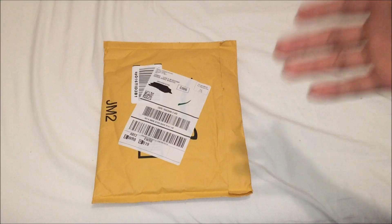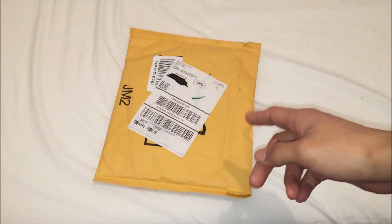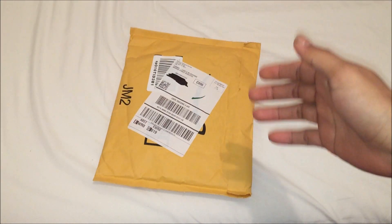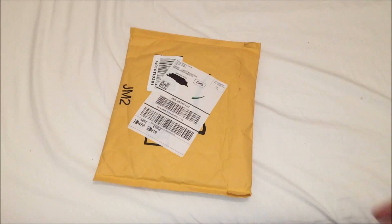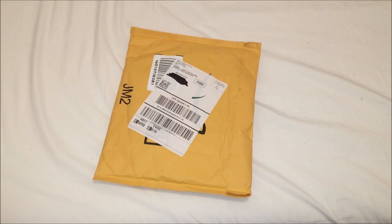What's up everybody? So today I just went to pick up this package straight from my mail. I just received this today. They released the Castlevania anime series on Blu-ray for the first time. I never had a chance to see it — well, I saw two episodes of it, and that's all. I didn't really have time.